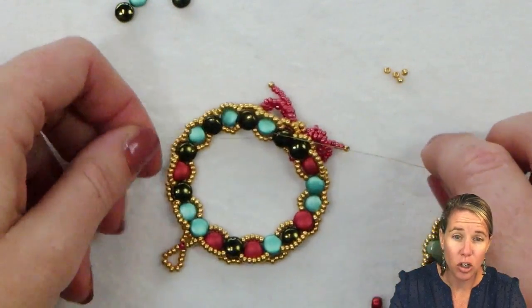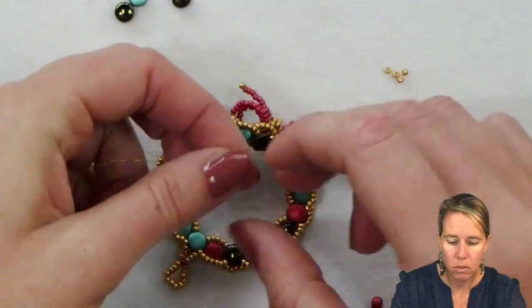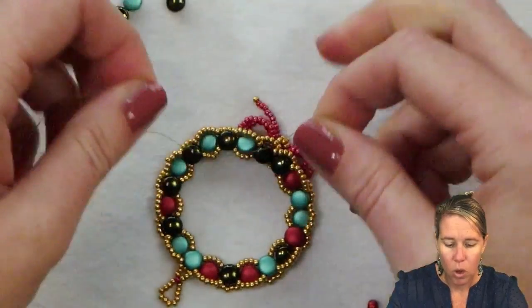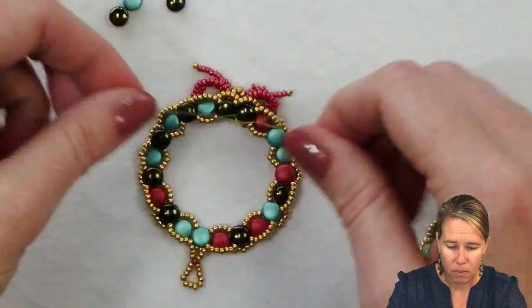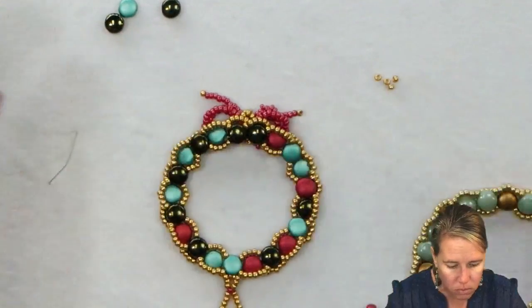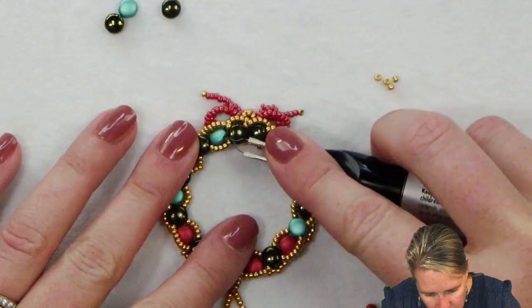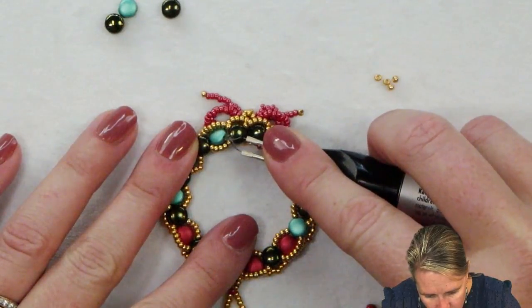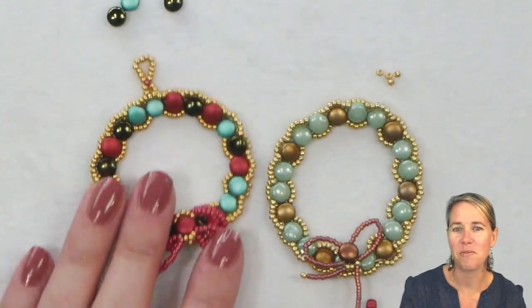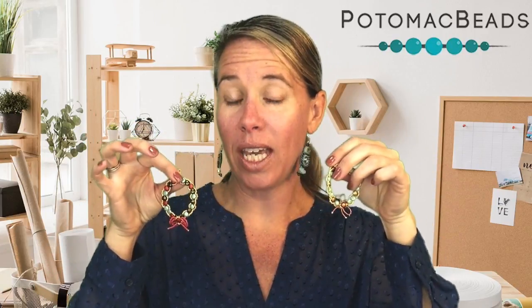Take your starter bead off and just tie the two thread ends together — so nice and simple. Once you have that tied off, you can either cut it or go in with your thread zap or thread burner and burn those edges down flat towards the project. And then your little disc duo wreath is completed for the holiday season! Thanks so much to Melissa from our customer care team for coming out with these fun little Christmas quick-and-easy ornaments.